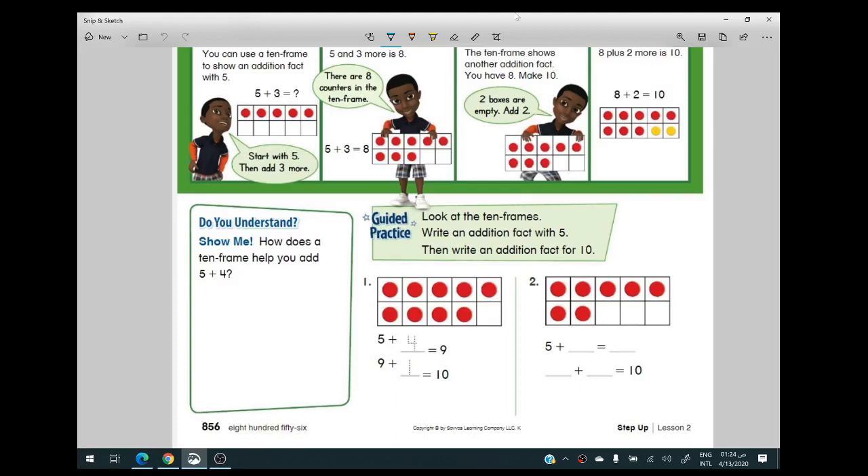Hello everyone, welcome back to my channel. Today we will continue with addition as we are preparing ourselves for grade one — we are just revising addition and subtraction. I want you to practice a lot to master the sums more and more. We're going to start with the 10-frame to show how it can help us make our sums more clear and easier. Let's begin with this video, then we'll come back to introduce our concept for today.